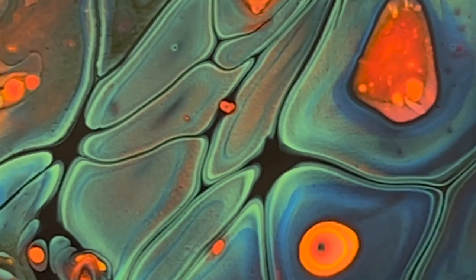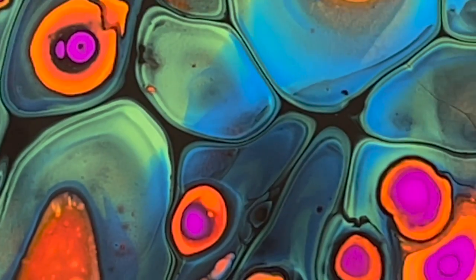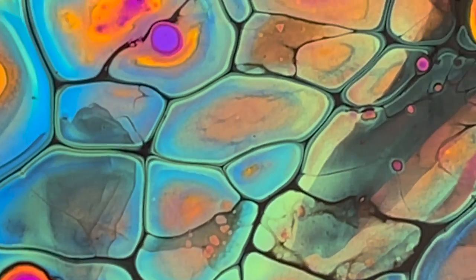The cool thing about these acrylic pours is sometimes the detail looks so good it almost looks like it was printed on. It just looks really nice.